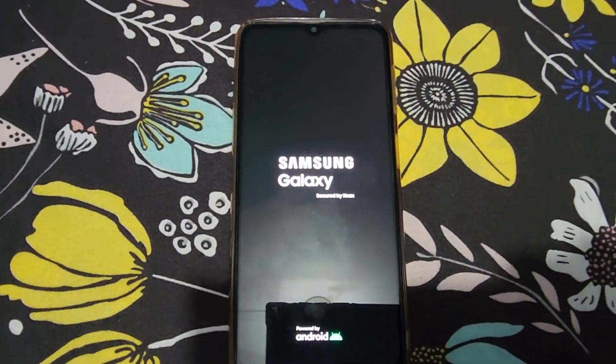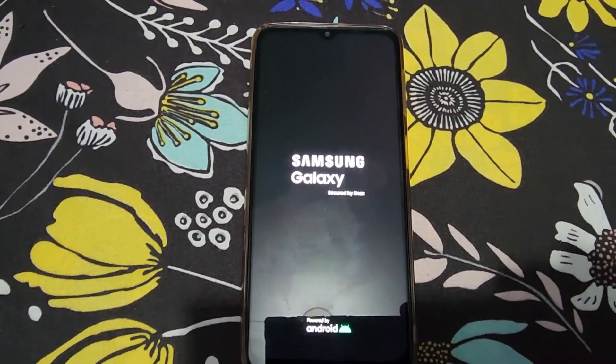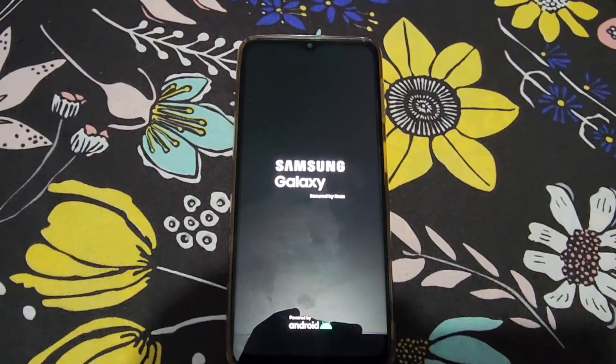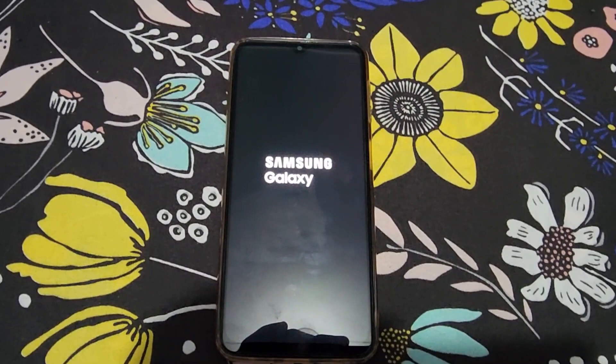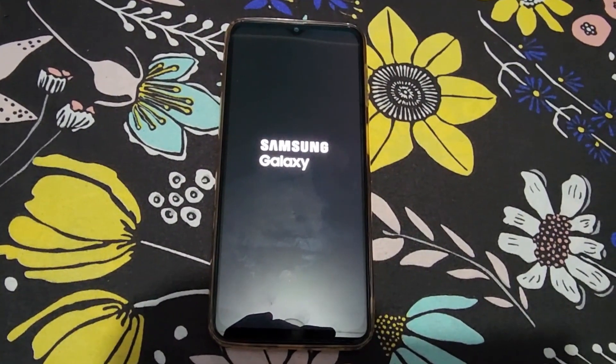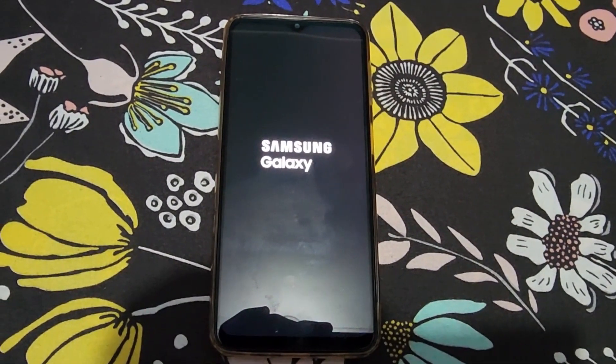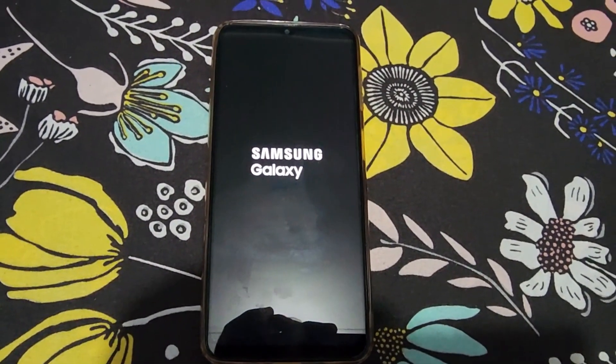After releasing the buttons, the device should boot up fully and you should not have any more problems with the black screen. This device is now back to normal, and in your case it should be the same.